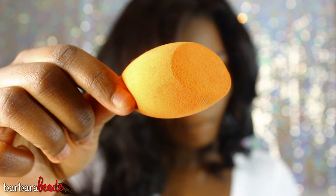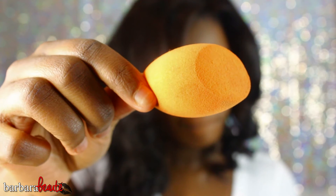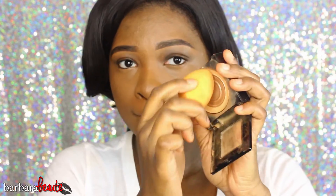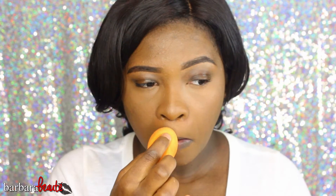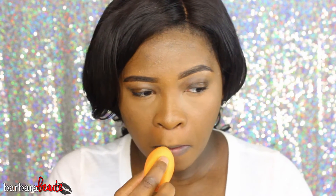Now I'm taking my Maybelline Fit Me pressed powder in shade 35 Coconut and my Real Techniques complexion sponge, and I'm going to pat that under my eyes. I'm stretching my skin again the same way I was doing with the cream concealer. You want to make sure you get the very corners and creases so the concealer doesn't crease up throughout the day. I'm going to highlight the center of my nose, cupid's bow, and the middle of my chin as well.